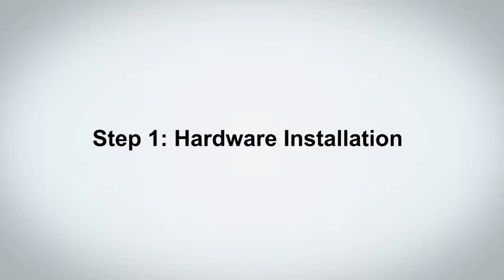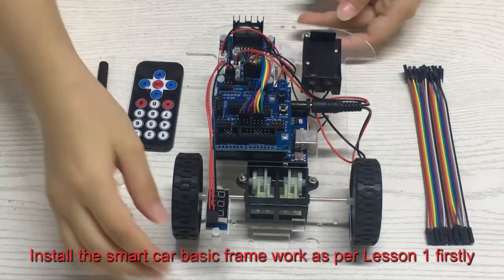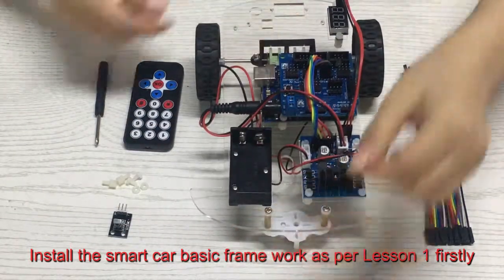Step 1: Hardware Installation. Install the smart car basic framework as per Lesson 1 first.